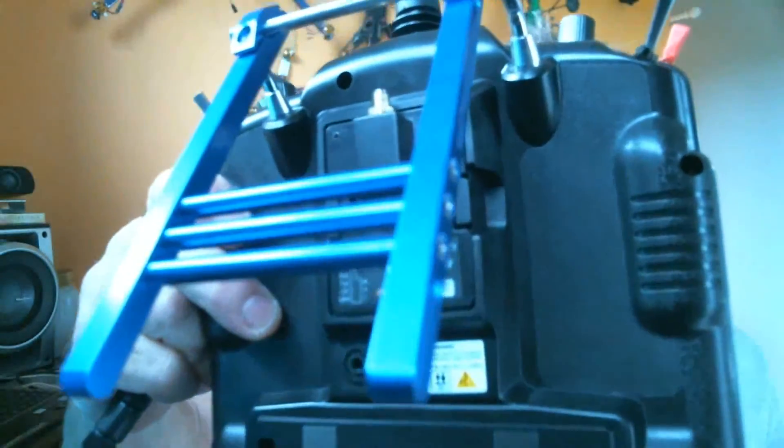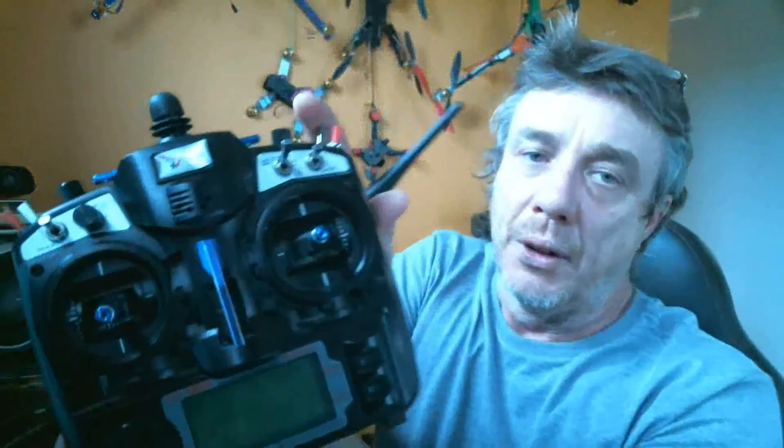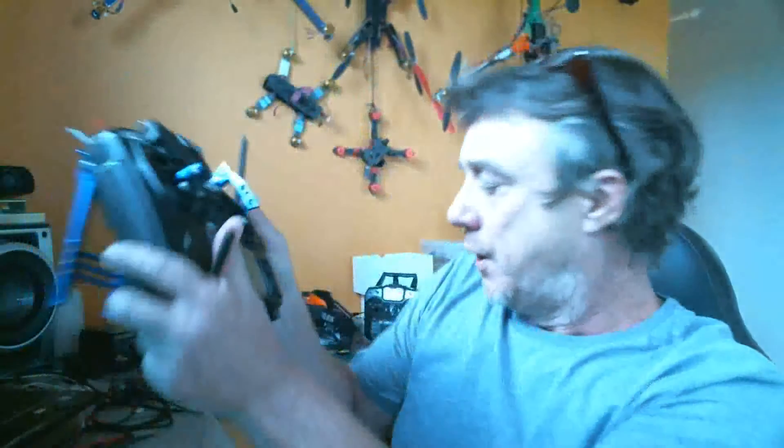Alert — the best $5 upgrade you can do in RC. If you have a 2.4 gigahertz radio transmitter and it's able to accept a screw-on antenna — mine's an RPSMA type because it's the XJT module in the back of my TH9X — why is it the best $5 upgrade you can get?